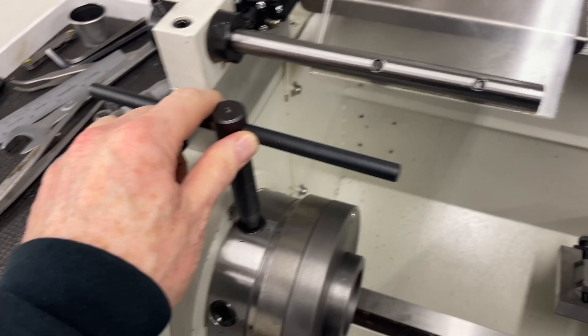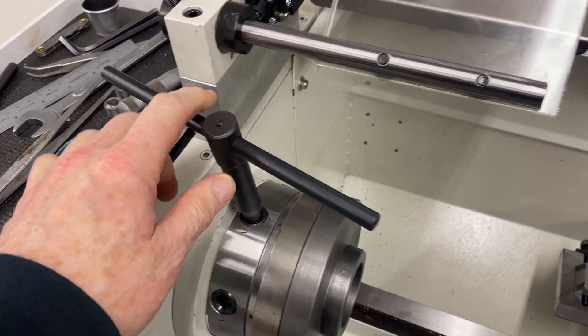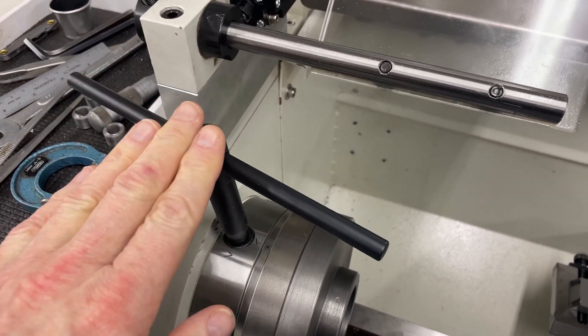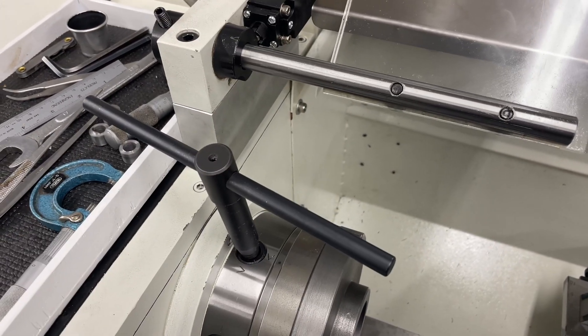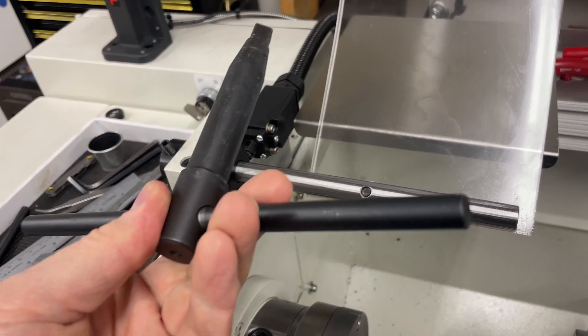It interferes with my chuck key, so I'm going to have to make a longer chuck key because it's just awkward. I'll make a key that's going to go longer and not interfere — which is an easy task. I suppose that will be a video.